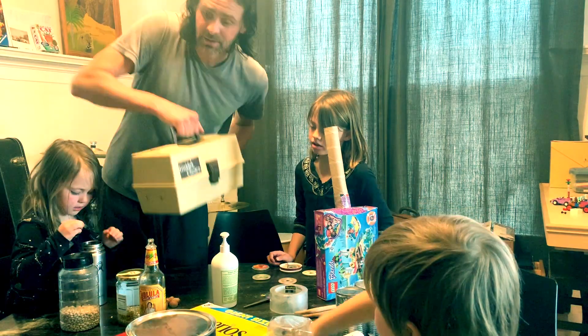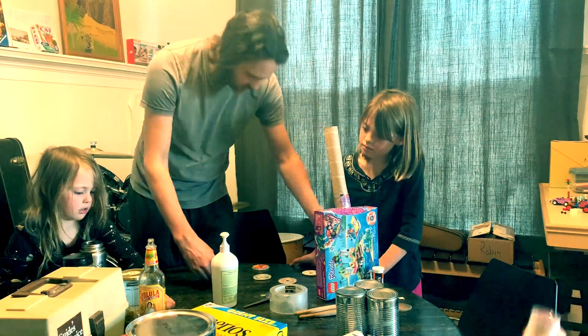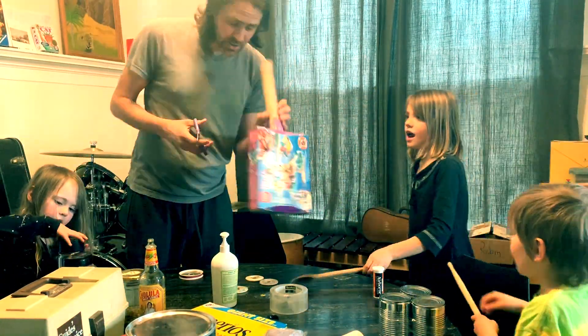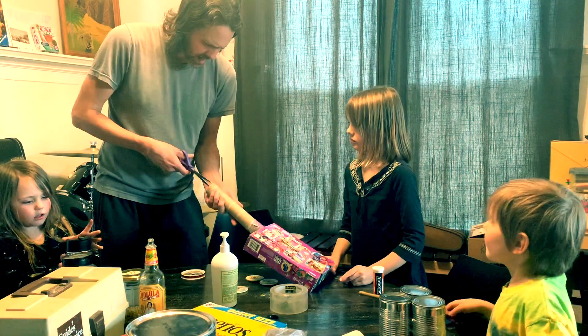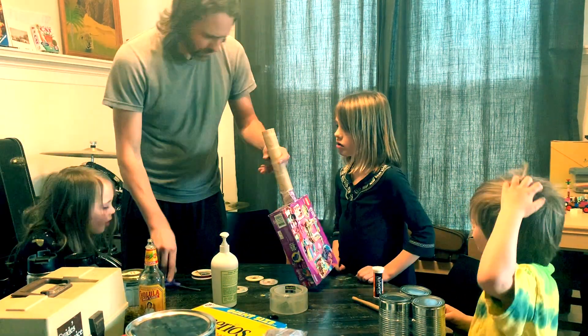We sure did have lots of shakers. I'm going to make the string work here. I'm going to pull the strings out. I'm going to click — one, two, three. Oh.